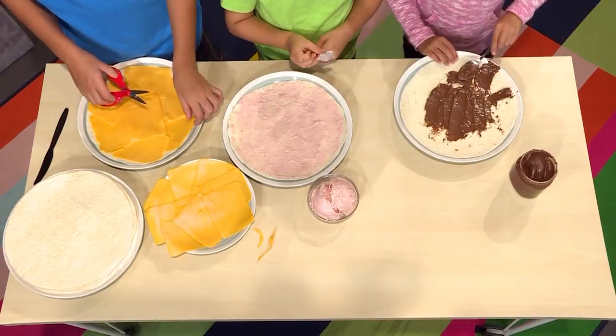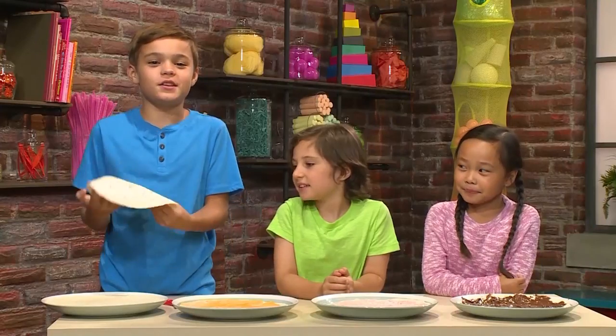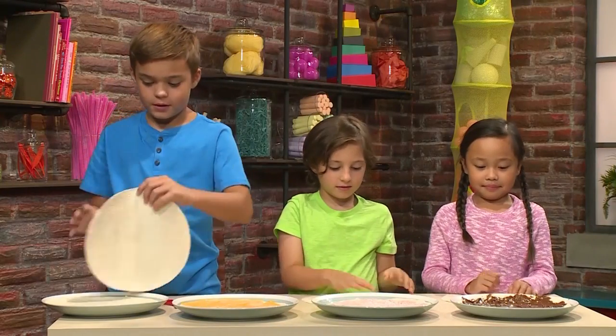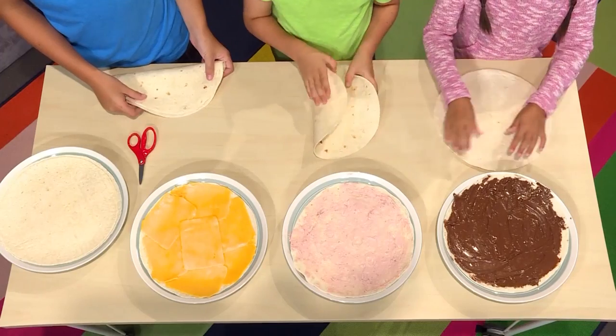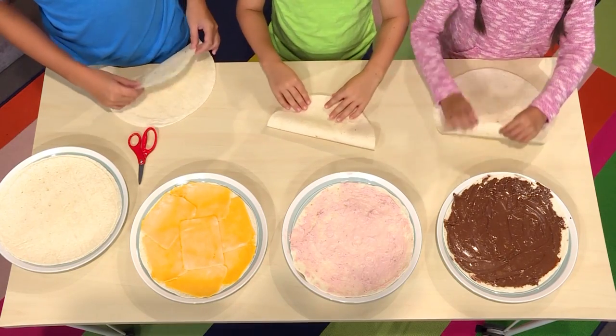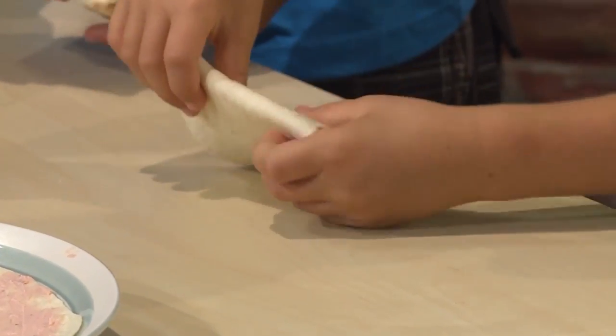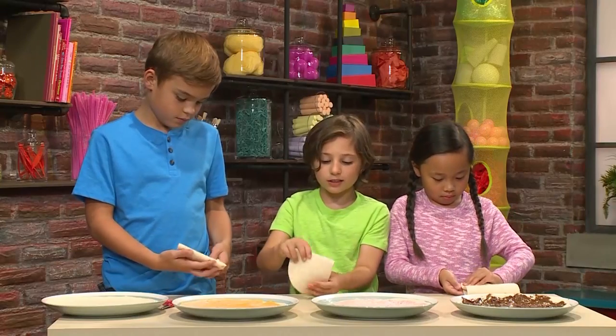Smells good. Then you're ready to make your tortilla snowflake. Everyone needs another tortilla. And then you fold it once, then fold it again, then fold it one more time.